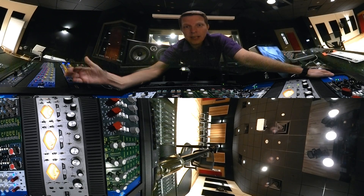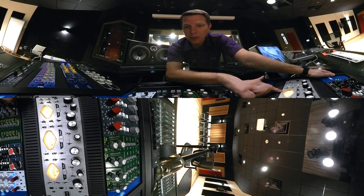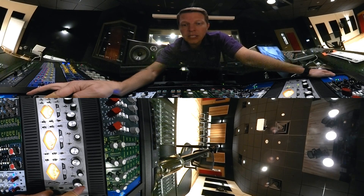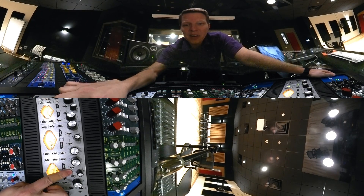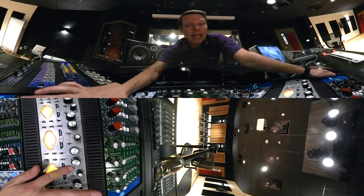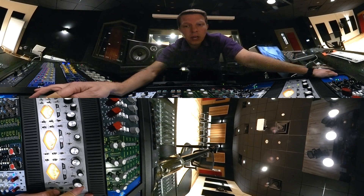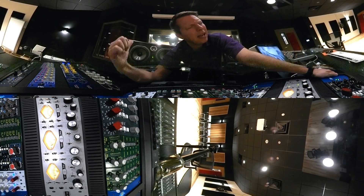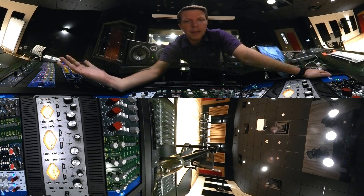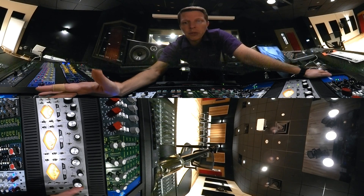We actually have a built-in 1176 style compressor inside each one of these preamps, which is really unbelievable. That's where this GR switch comes into play. If I switch over to GR, you'll see that as I increase the input — I'll actually have to turn this thing on — you can go to off, or you can choose slow, which means slow attack and slow release settings, or fast attack and fast release. When I switch that over to fast, I've now engaged that compressor, and it's all based on how much input you're driving. I don't have very much level coming from the studio right now, so I've got to have the gain up quite a bit, but you can see I'm actually compressing that signal — really lots of function going on there.